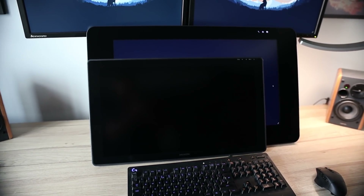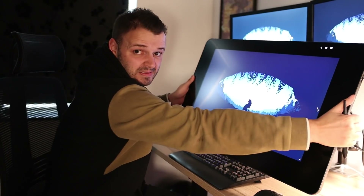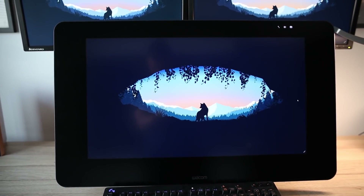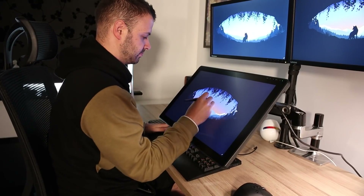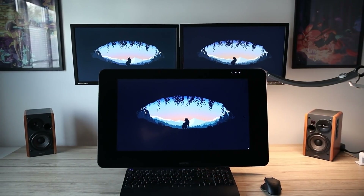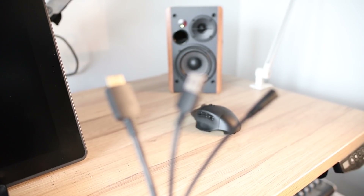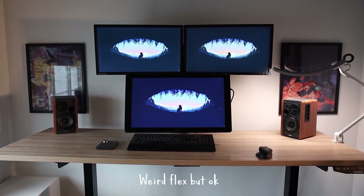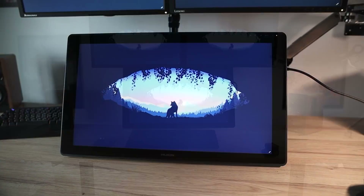The first thing I noticed compared to my previous tablet was the size difference. The Wacom is 27 inch whereas the Huion is 24, and if you were a regular when I used to livestream, you'll know I complained quite a lot about the 27 inch being far too big, which isn't helped by its huge bezels. The Huion takes up much less space and I found it much more comfortable to work on. I can now see the bottom of my second and third monitors without constantly adjusting the screen. The device comes with a 3-in-1 cable that merges the power, display, and USB cables into one, which I really like for cable management.